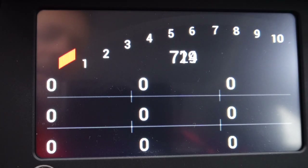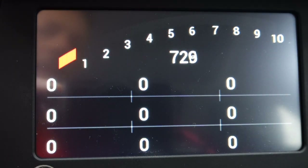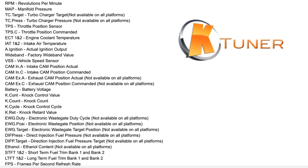Now we can set our nine data points — you can set more by scrolling two or three menus over. Here's a list I took from the K-Tuner website of their abbreviations, which are what you can choose from as far as data points for the sensor outputs.